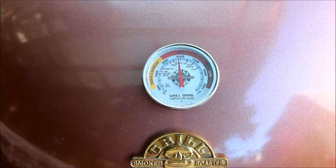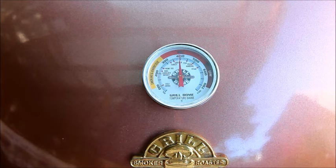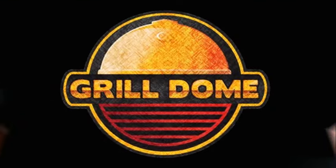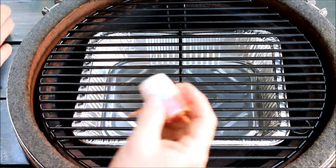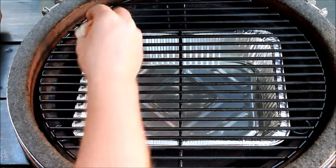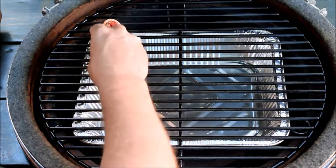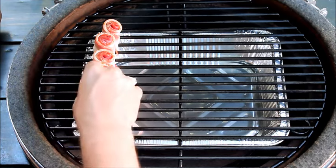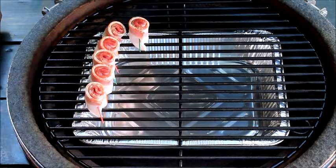I have the grill dome set to around 400 degrees. That's perfect for the bacon pops — it will render the fat and make them nice and crispy. Now all we've got to do is add the bacon pops to the grill dome. When adding them, remember to keep the bacon over your foil pan so none of the fat drips down into your coals and creates any unwanted flare-ups or burnt, smoky taste when the bacon grease burns on the coals. I'm going to add these in nice even rows.